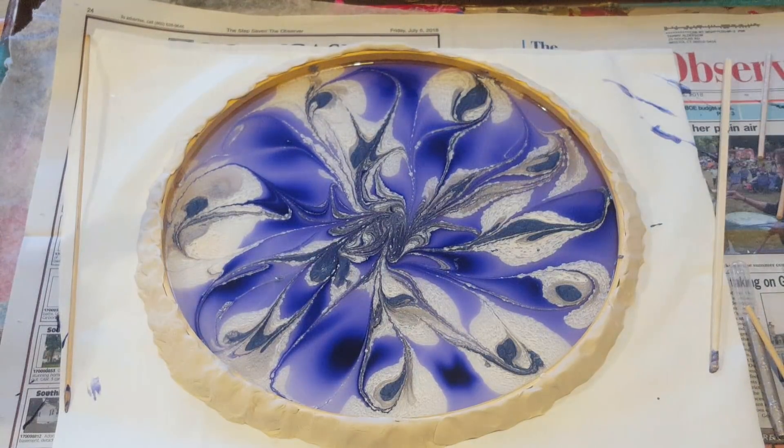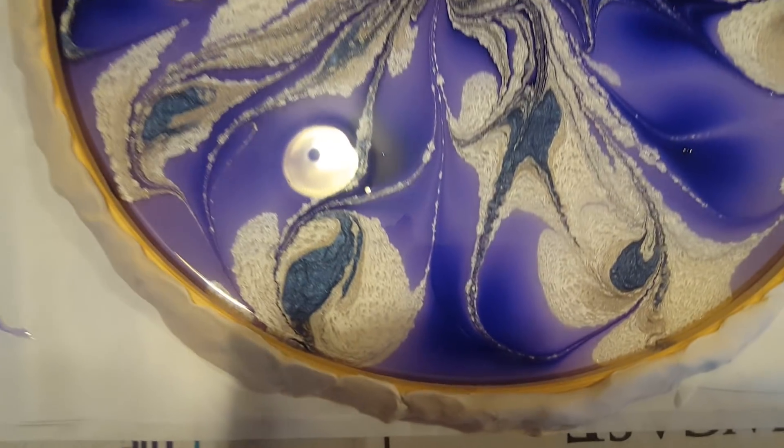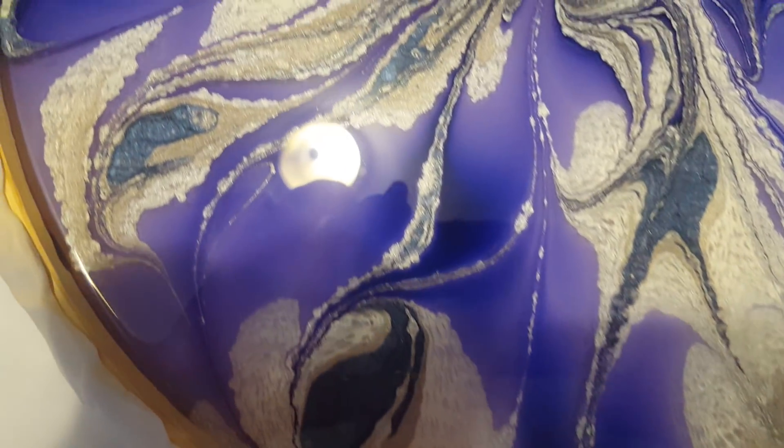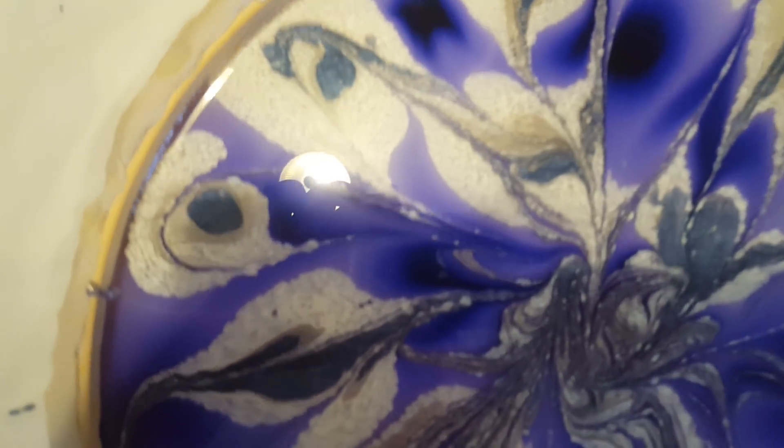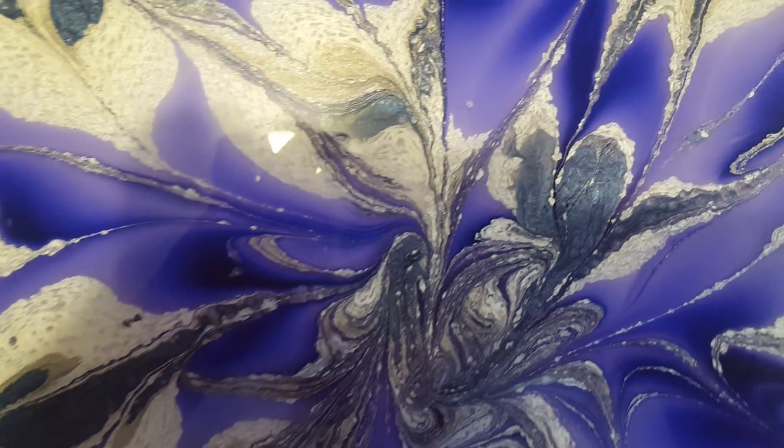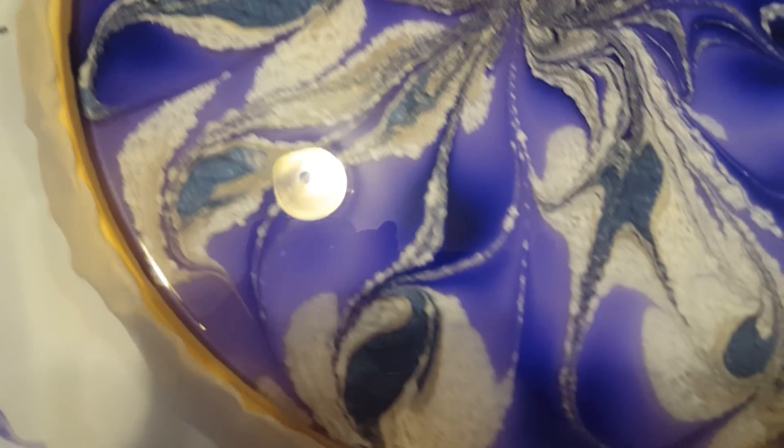Let me take you in for a close-up. Here's the close-up — you can see all the pretty effects; sorry about the ceiling light, there's nothing I can do about that. I will see you guys for the next video. Have a great night!